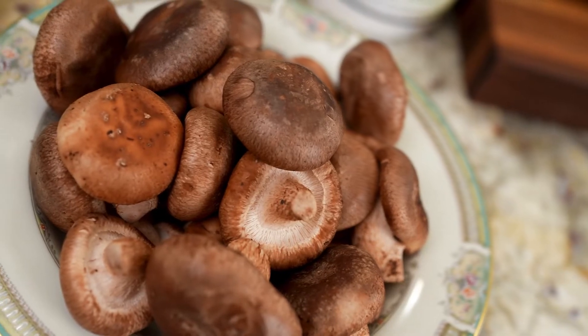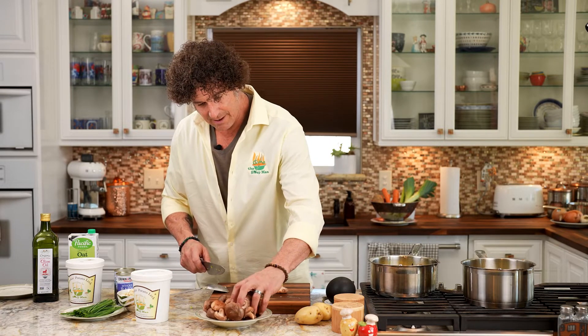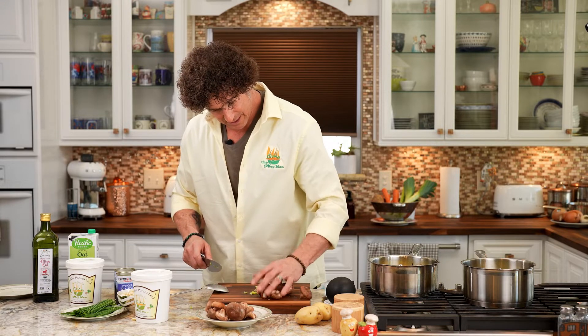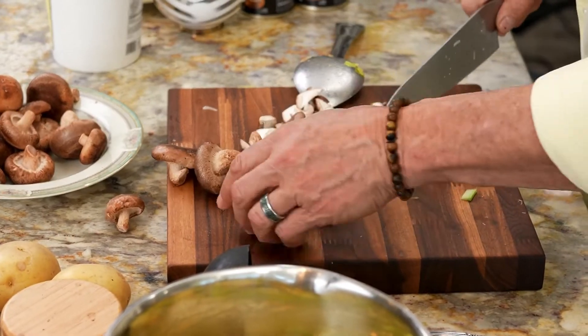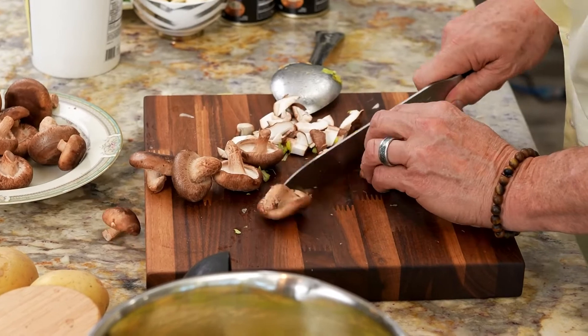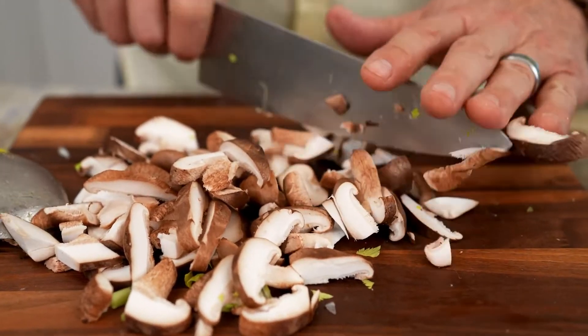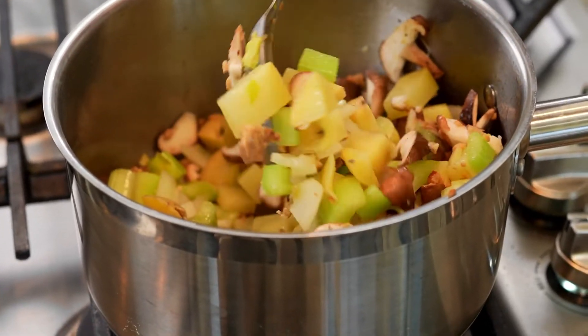The next step is to prepare the mushrooms. I decided to use a shiitake mushroom — about half a cup. I'm just going to slice these. You can use trumpets, you can use portobellas, you can use button mushrooms. The shiitakes make a nice flavor, and that was what was available today. We've got the mushrooms sautéing along with the rest of the bulk.